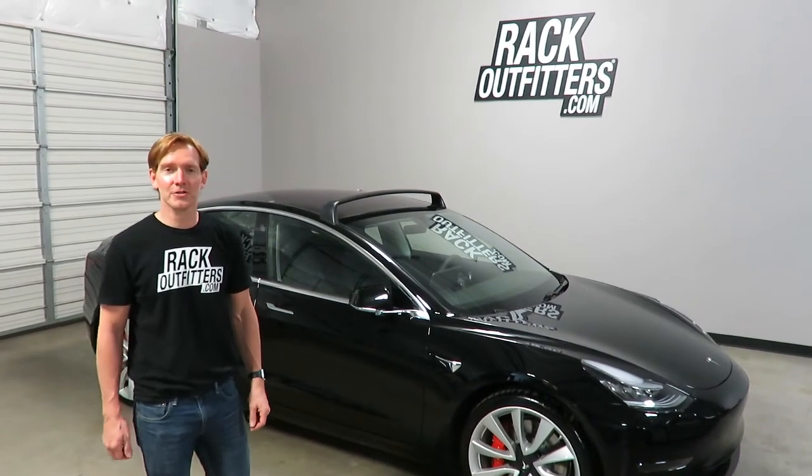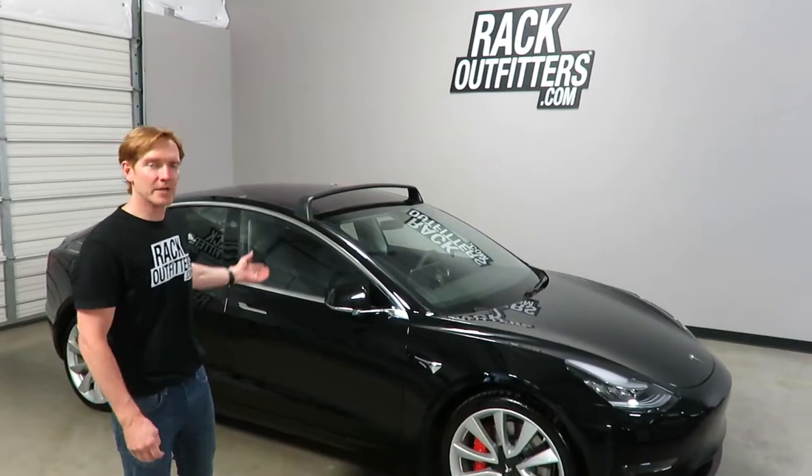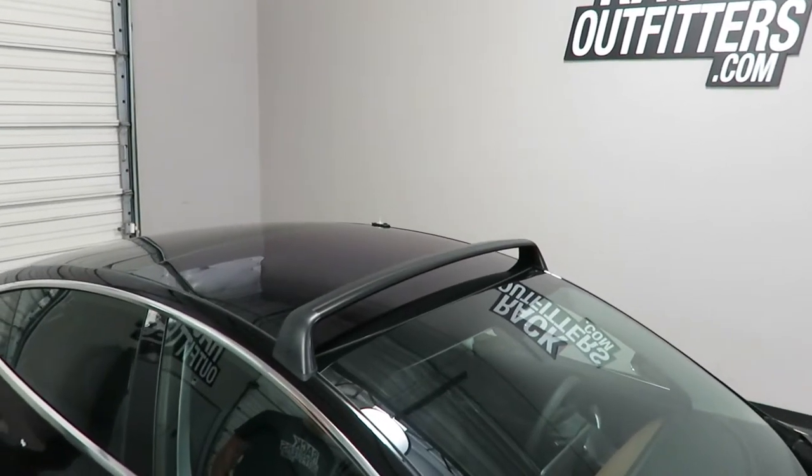Hey, it's Paul with rackoutfitters.com, here to show you the installation of the Tesla Model 3 roof rack system. Here we have the front bar pre-installed, and we'll install the rear bar to show you all the steps involved with the installation of this roof rack system.